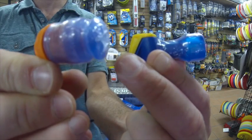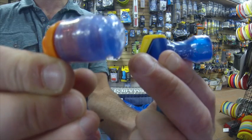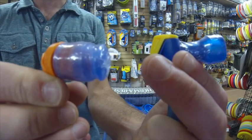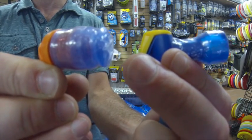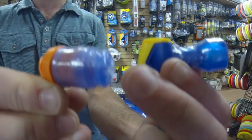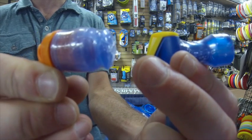I also think there's a durability advantage with the Deuter Streamer bite valve — it will last a little bit longer and it's more difficult to bite a hole into with your teeth, which I have seen happen, especially in the winter when these get frozen and people chew on them. The Deuter does seem to last a little bit longer. With that said, there are accessories on the market to replace both bite valves when needed.